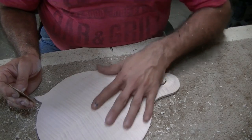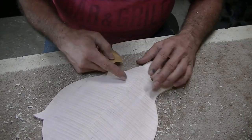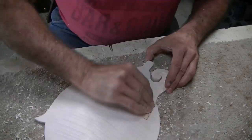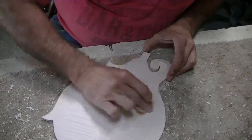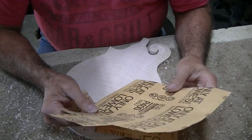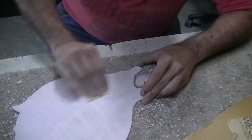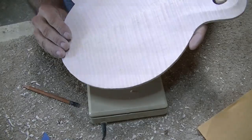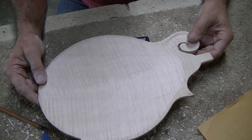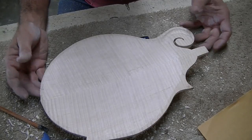I'm going to go over it again with 220, and we'll sand it with 220 and 400 again later when we put the binding on. The next thing I'm going to do is carve the rose in the back, so that's another reason I want to sand it real good — it's harder to sand once the rose is in there. This is very light curly red maple; the actual weight is 6.1 ounces, or 172 grams.